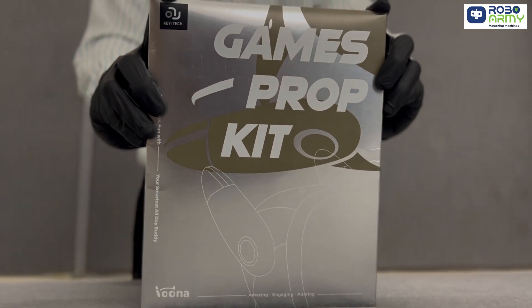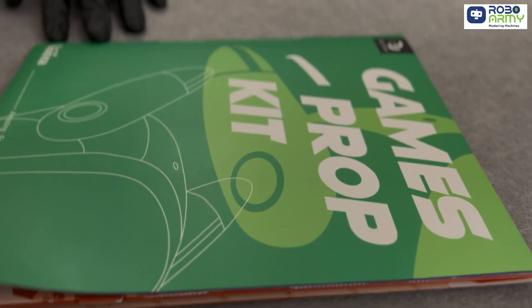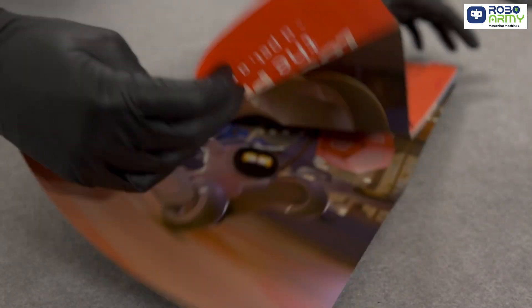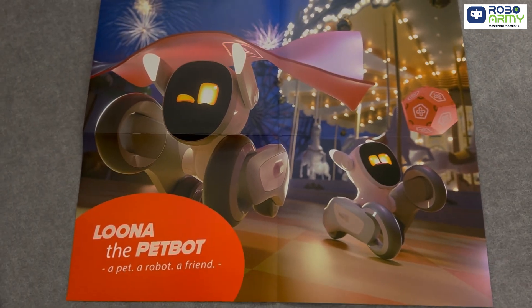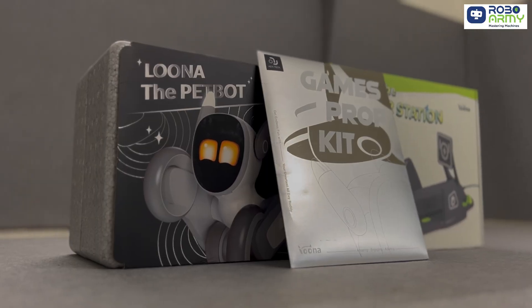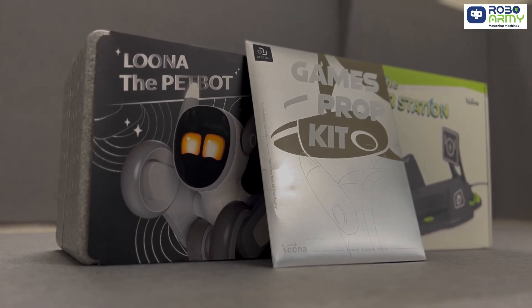Now for the games prop kit — this is where the fun begins. Inside we have got a game ball for interactive play, a red tape for the bullfighting game, and a poster you can hang up in your room. There's also a warranty card and a detailed user manual to help you get started. This kit is perfect for unlocking Luna's full range of fun and games.